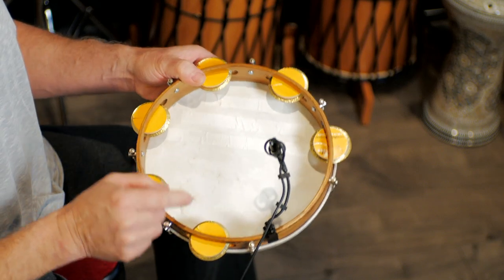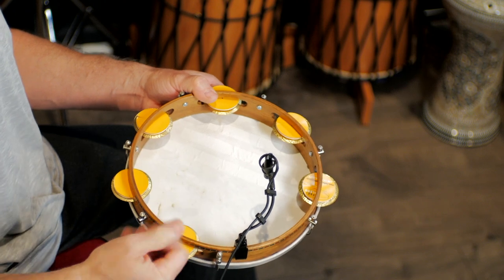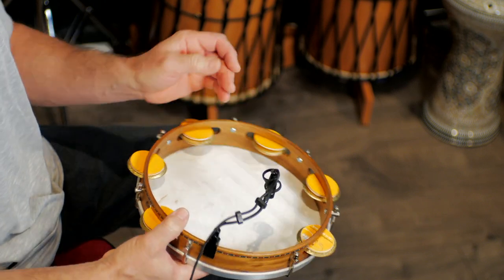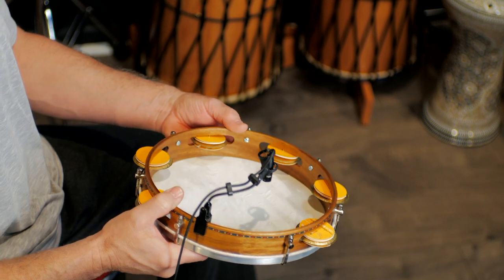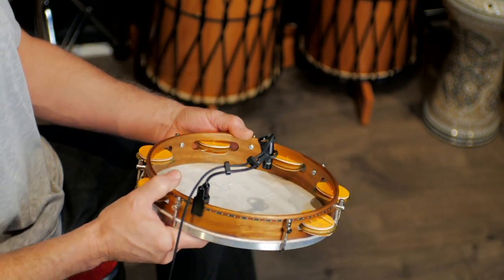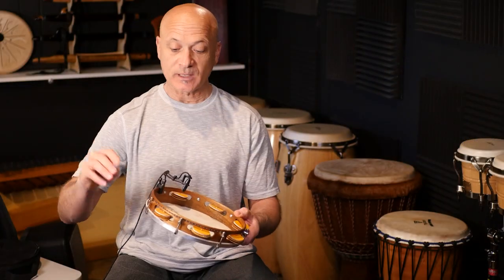This is a condenser microphone, so it needs phantom power. It's made for tom-toms, snare drums, saxophones — these are the mics that a lot of horn players will clip onto their instrument. It can take a lot of sound pressure and won't get distorted.